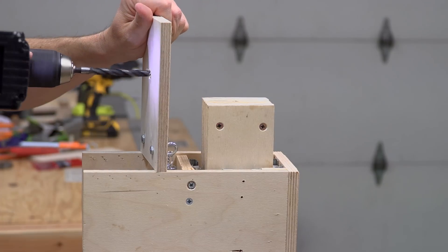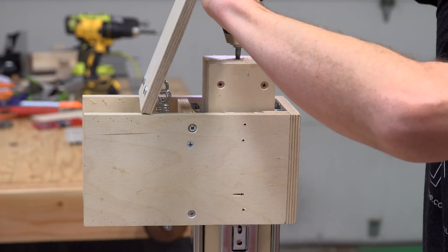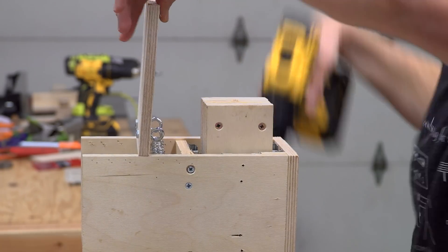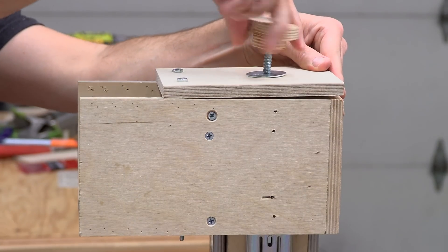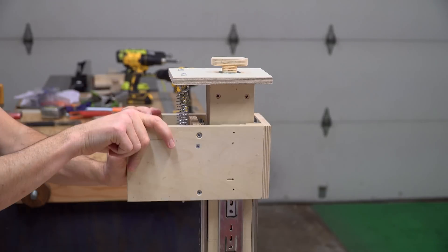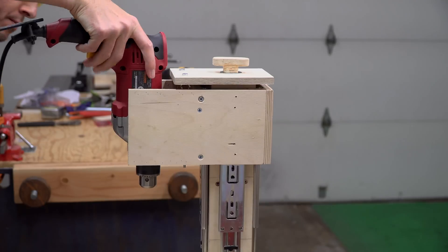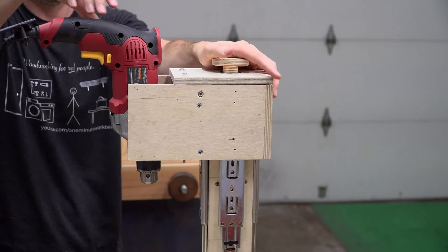With the springs finally the right length, I added a clearance hole to the cap piece and formed threads into the very top of the column, then added a knob to hold everything together. The knob holds the cap, and the cap prevents the drill press head from going too high. The cap also creates a strong platform for the springs so that they can provide the resistance needed to pull the drill press head back up into its starting position.